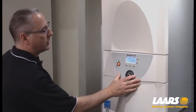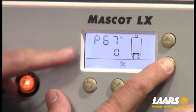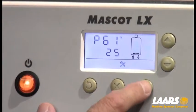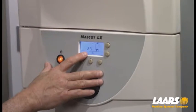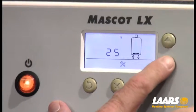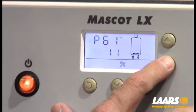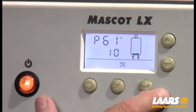Now we have to set up the outdoor reset curve. I'm going to choose my down arrow and scroll to parameter 61. With P61 on the screen, press select — P61 will flash. This is for our low outdoor air temperature, defaulted at 25 degrees. For this example, I'm going to choose 10 degrees as my low outdoor air temperature. Once I have 10 degrees on the screen, press select again and that's programmed. So for 10 degrees or below, we will achieve 180 degrees.